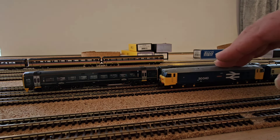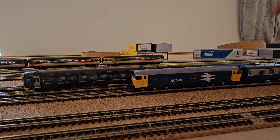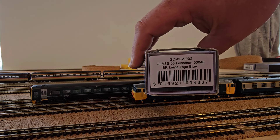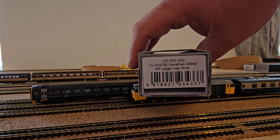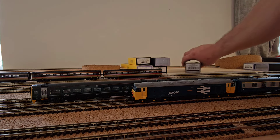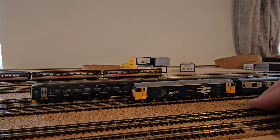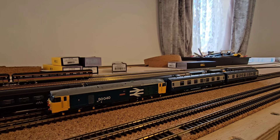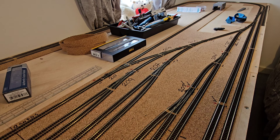Also while I was at Statfold Barn at the weekends, I picked up this lovely Class 50 from Dapol — it's 50040 Leviathan. The product code is 2D-002-002, Class 50 Leviathan in 50040 BR large logo blue. This one was DCC fitted so I didn't have to put a chip in it. An absolutely lovely loco, runs really well, and it goes rather well with the BR Mark Ones I have so far.